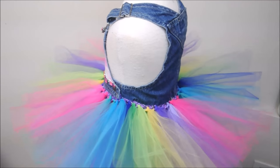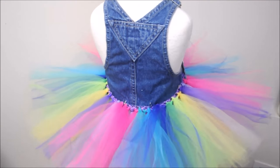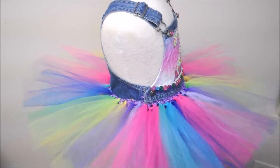Hi everyone! Welcome back to my channel. Here it is, the No Sew Overall Tutu Dress Tutorial.